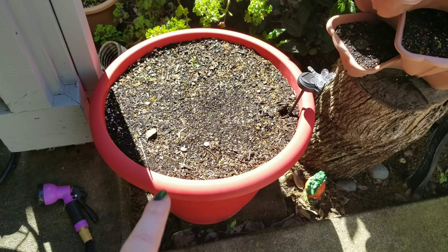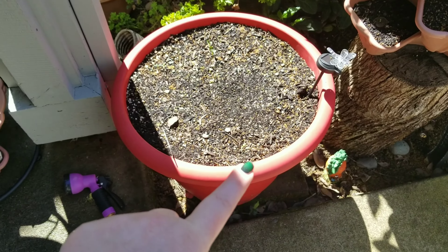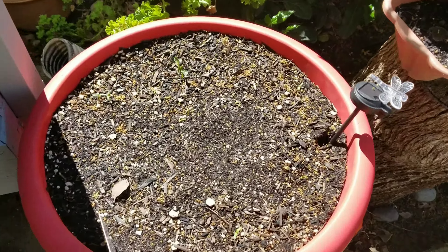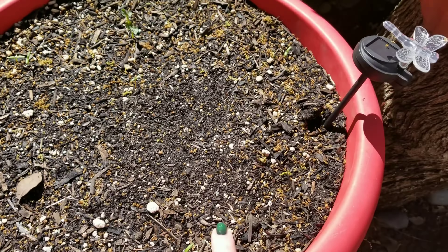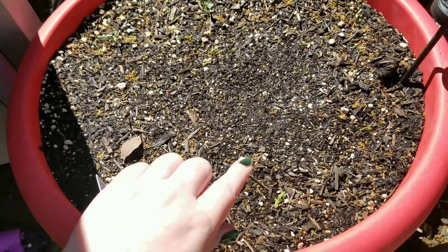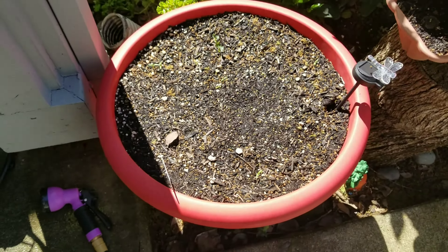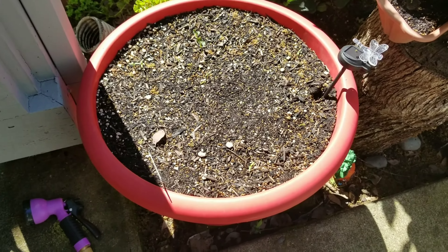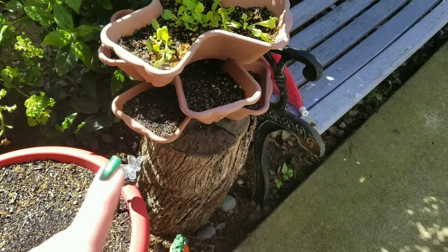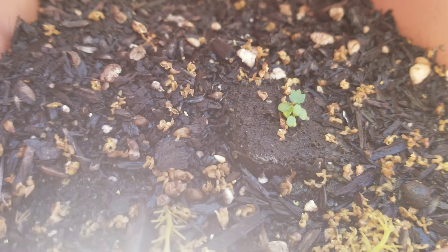Back here is kind of my tea stuff. That was going to be echinacea, but the echinacea doesn't seem to be taking off, so I'm going to turn it into a German chamomile and play with echinacea later. I want to get the seeds from Baker Creek since my Baker Creek ones seem to be germinating really well. So I'm going to do German chamomile over here. This is lemon bee balm, and that one's another marigold.